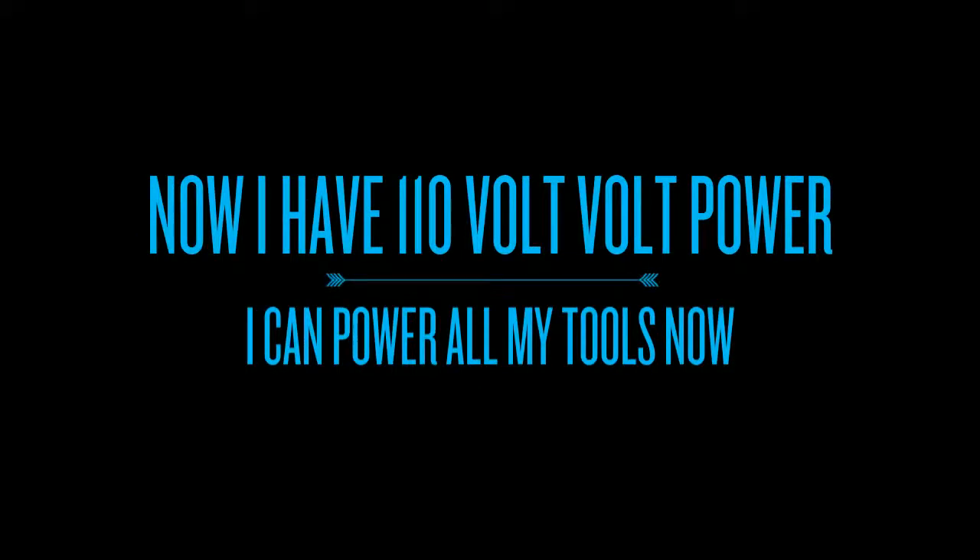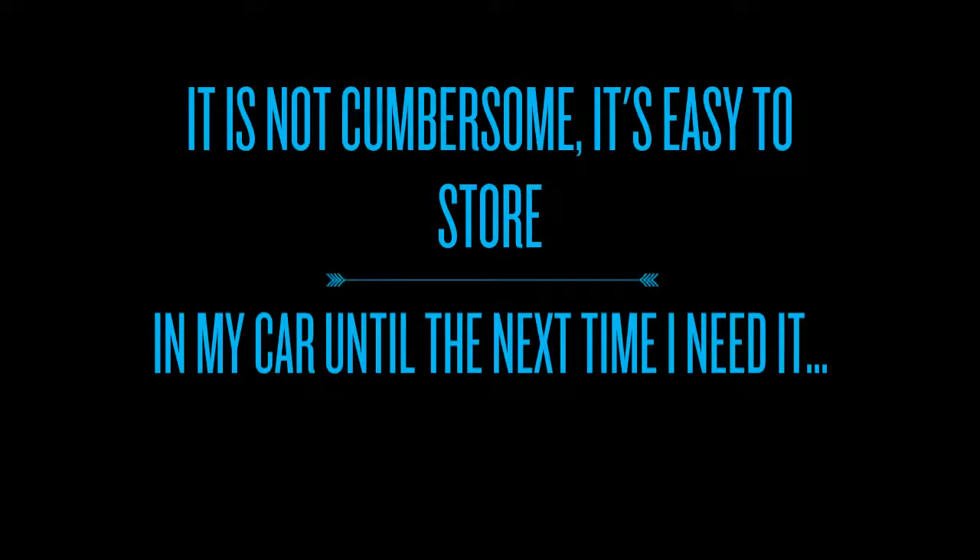It's easy to use and easy to connect to the car battery. You simply plug your tools directly or use the USB port if needed. It's not cumbersome — it's easy to store in my car and leave it until the next time I need it.